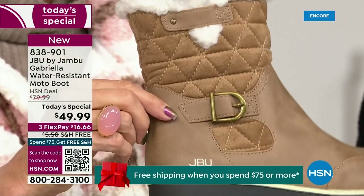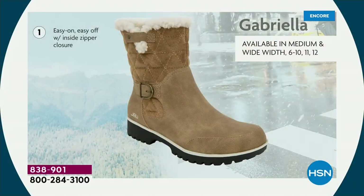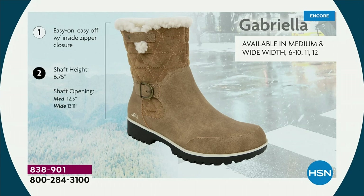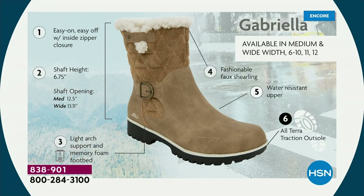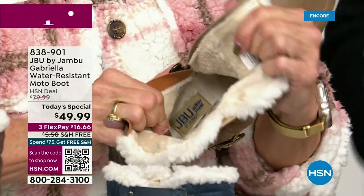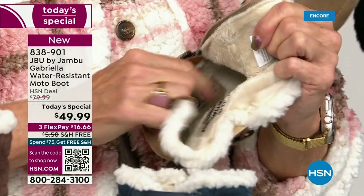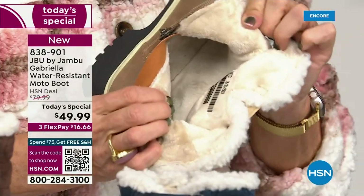It also keeps your foot warmer. When I said there were details and we don't want a plain boot — ladies, we like stuff on our boots. We put the buckle on, we did the quilted detail, the easy on and off because of that closure. The shaft height is just under seven inches. For a wider opening, go with the wide — we have medium and wide widths. Light arch support, the All Terra traction, water resistancy, and the faux shearling. On the inside — this is Yumville. Look at that — it's micro terry. And it's in the entire boot, even on the underside. Every single point inside has all that faux fur micro terry. No socks needed — you put your feet in and feel that faux fur. It's so soft and it feels so good.